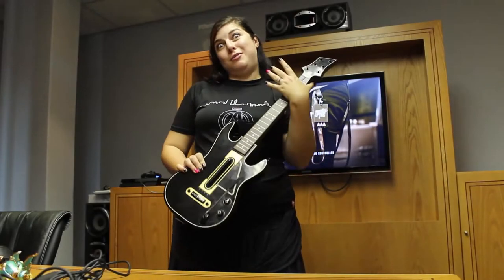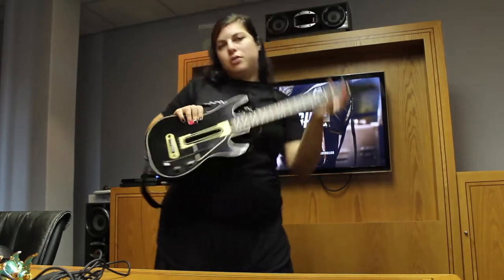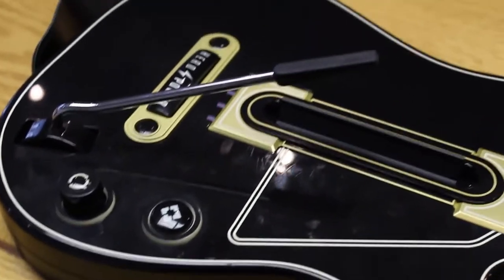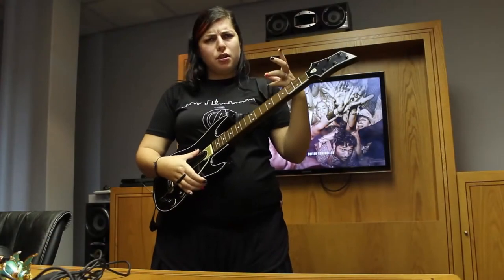Hey guys, as you can see I'm a total rock star today and I'm playing some Guitar Hero with the all-new awesome guitar controller. I've played a little bit so far and thus far I'm finding it way more intuitive.